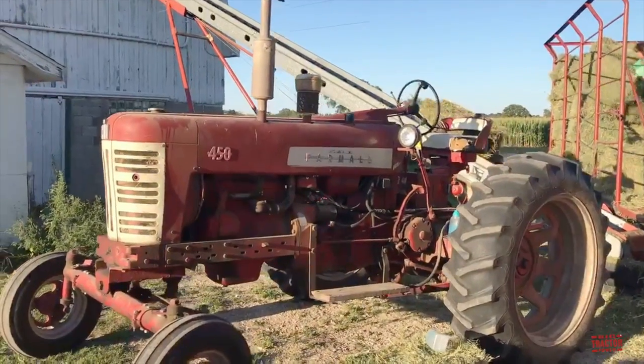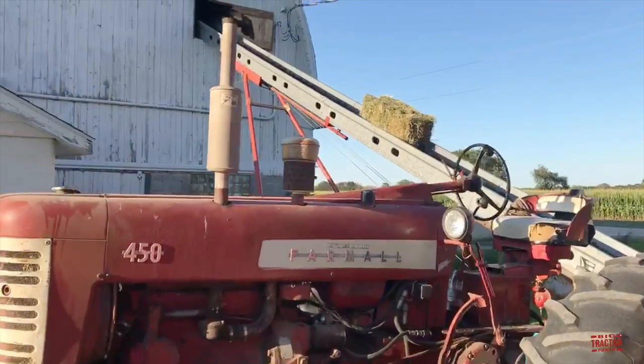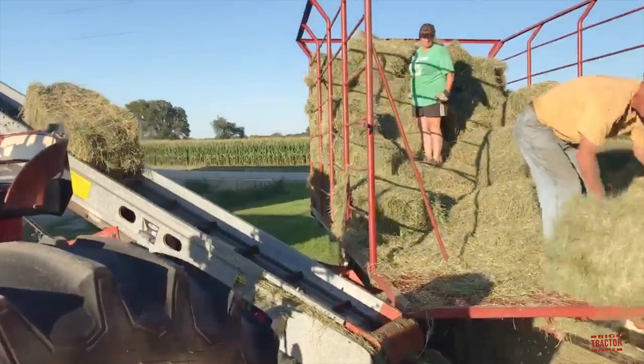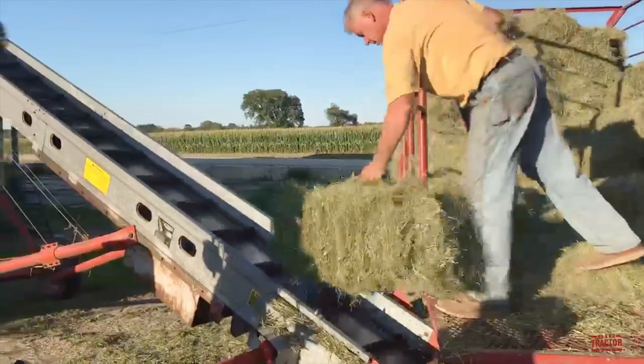Collecting square bales on a wagon involves quite a bit of labor, whether they are manually stacked in the field off the chute of the baler or a kick baler is used to pile them in a wagon. Back at the farm, those wagons have to be hand unloaded.